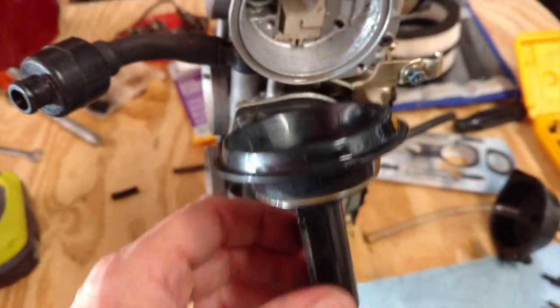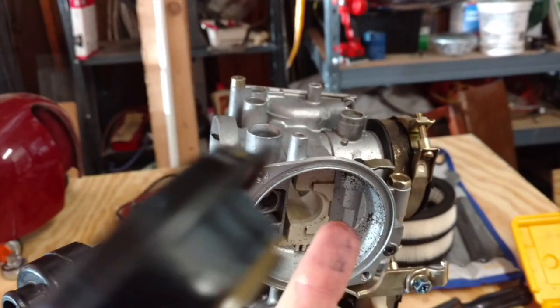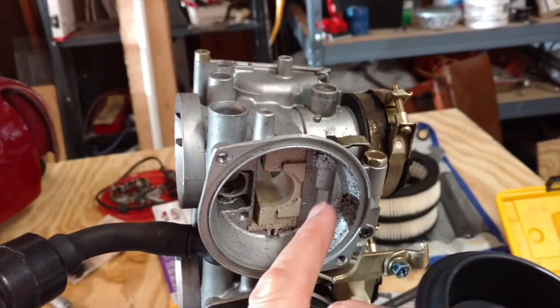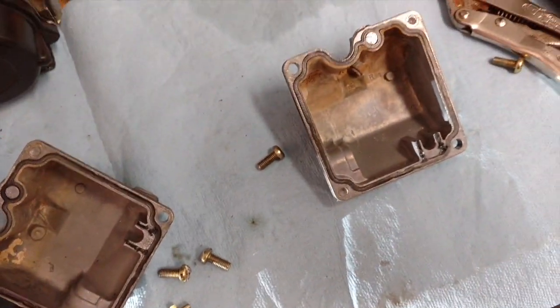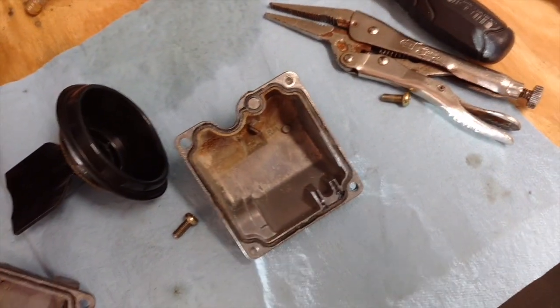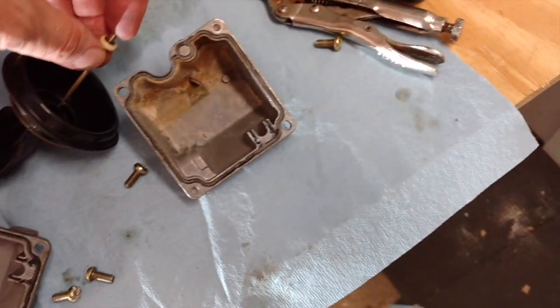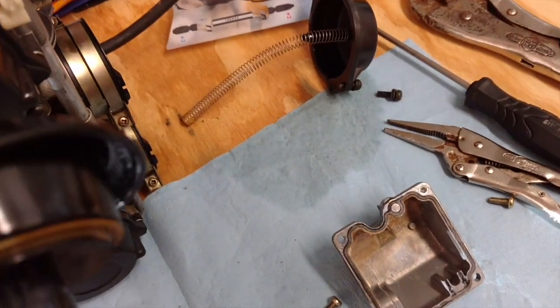Here's the first one out. There seems to be a little crud in there — actually it's particles, which is okay. Not too sure what to think of the particles. The needle jet just came out and it looks pretty clean. The rubber is intact, which was the important part.